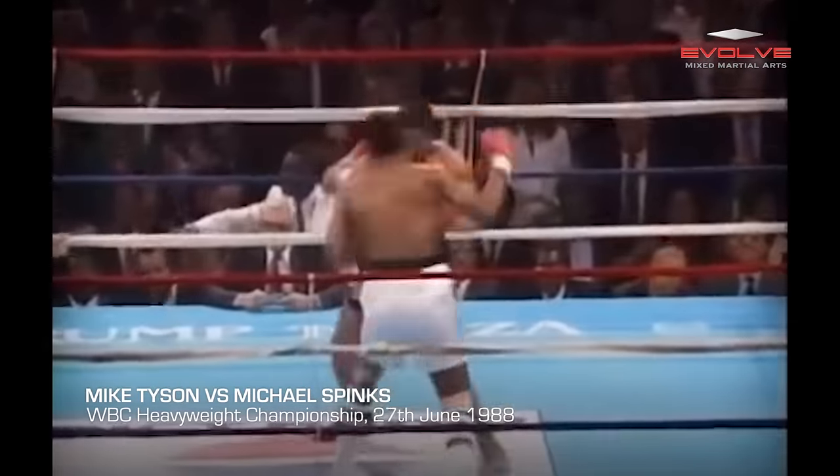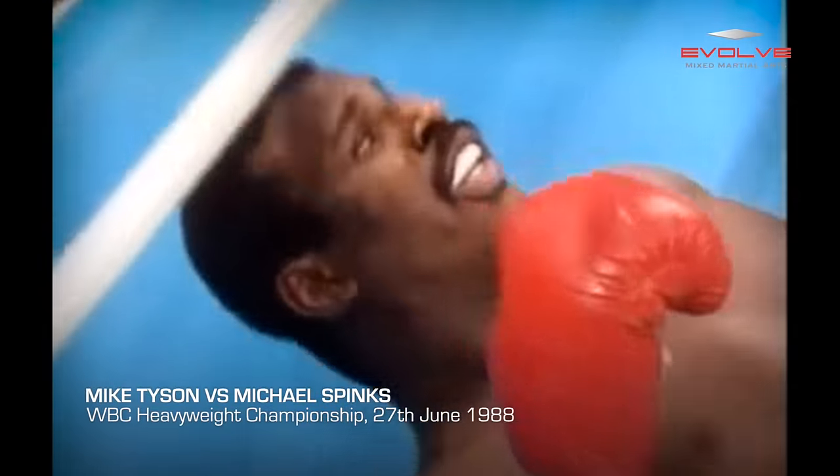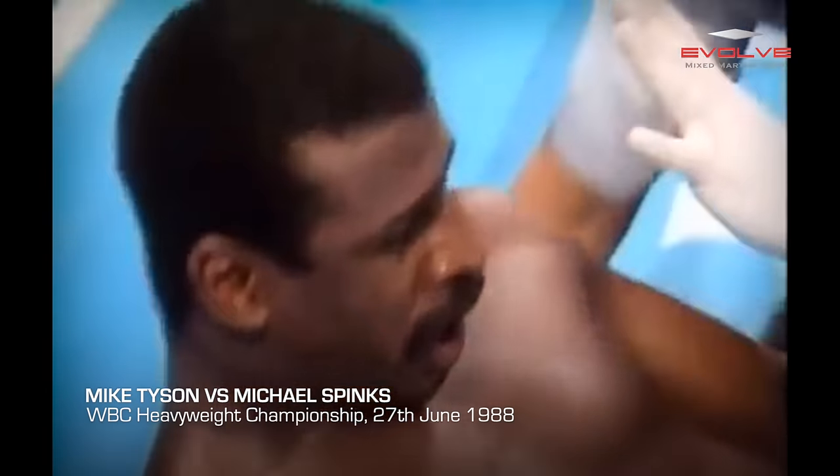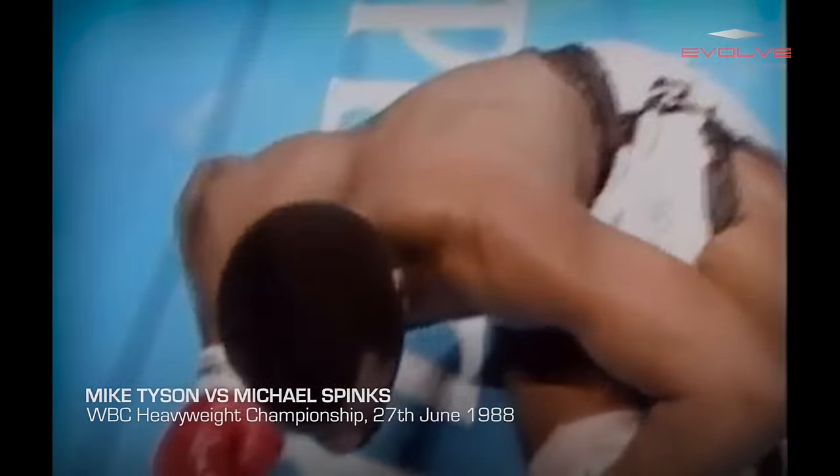Here comes Mike Spinks in, he leads to the right hand — down he goes. I don't think he'll get up from this. Mike Spinks is laying flat on his back. The count is up to five, and six, and seven, and eight — he won't be able to do it.